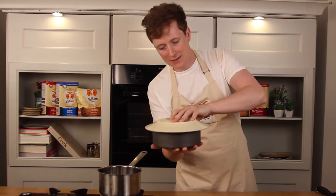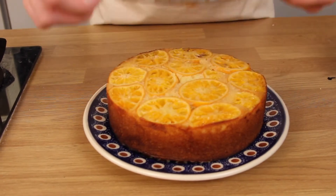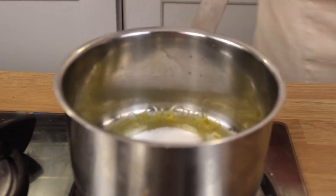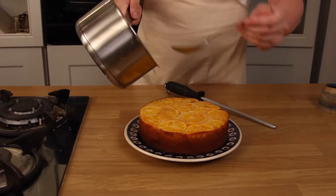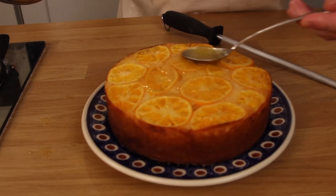Place a plate on top and flip it upside down, then lift off the base. Mix the juice of one orange with 70 grams of sugar and a good tablespoon of rose honey, then spoon it over — it glazes so nicely at the end. And there you have it: the most indulgent orange and Madeira cake with Odlums.